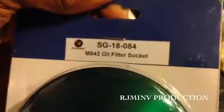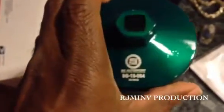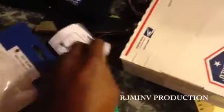I just received my SG18084 oil filter socket — it's the M64x2 oil filter socket. I need one for my 2011 Mercedes Sprinter 2500. This is my first time changing the oil in it, so I needed a socket. The oil filter socket I have for my other Mercedes doesn't fit, so I had to order this one. It came in pretty fast, a couple of days — I found it on eBay.